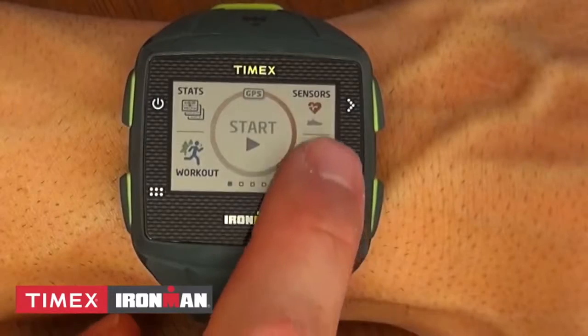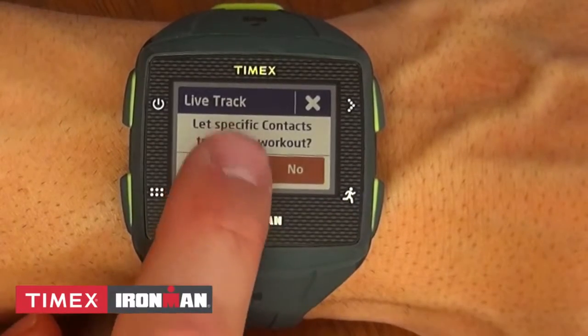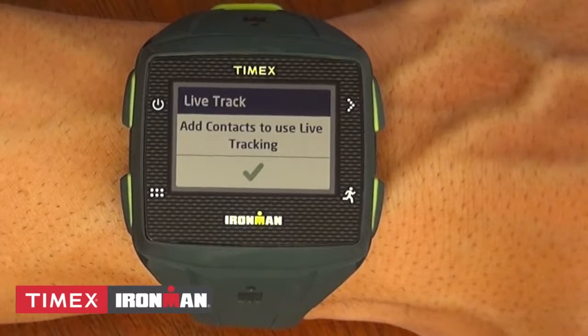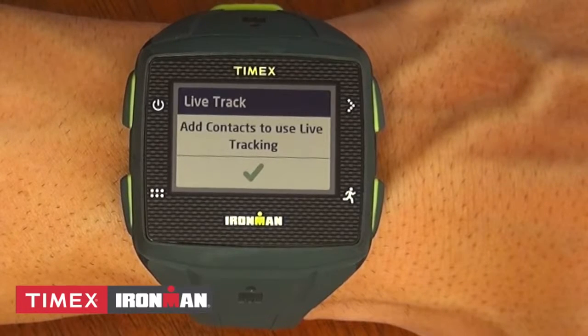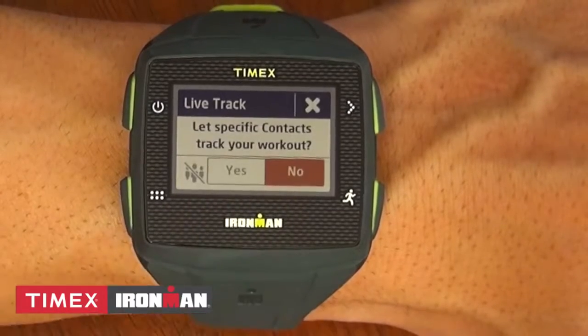The Live Track option allows designated members of your contact list to track you for that specific run. Once you press start for your run, your contacts will get an email with a map showing exactly where you are on your run with real-time metrics.